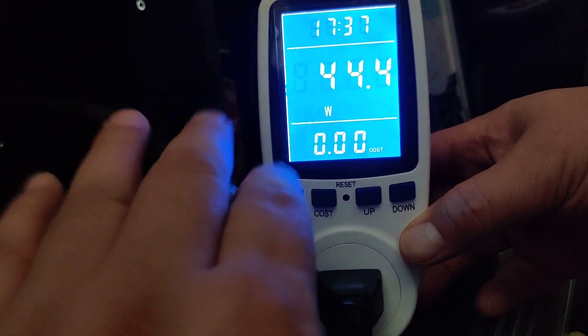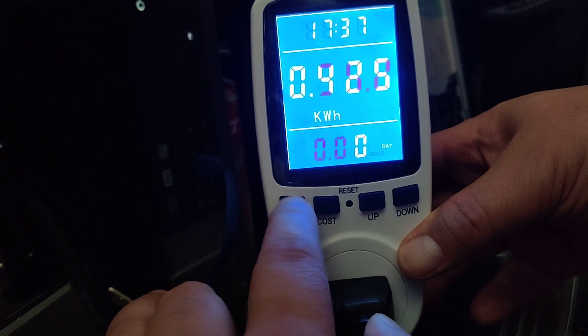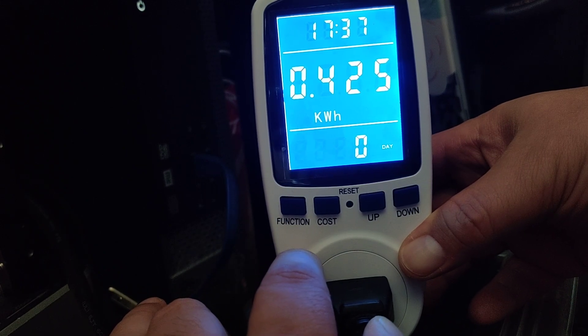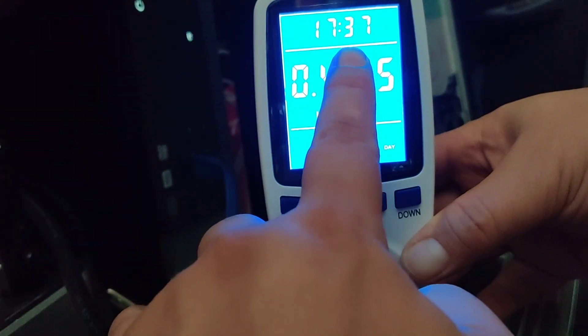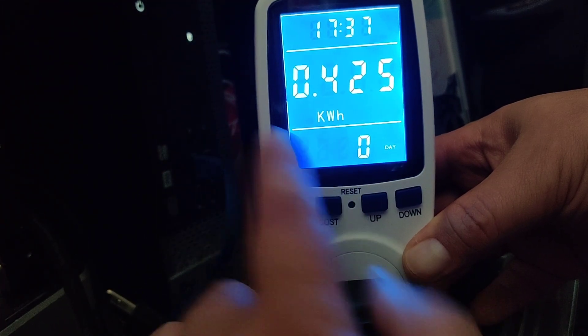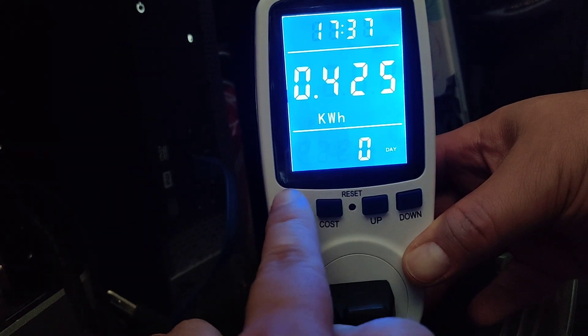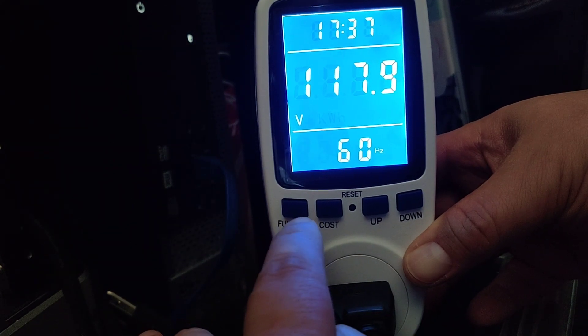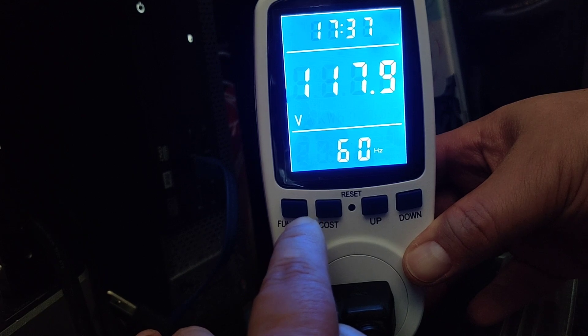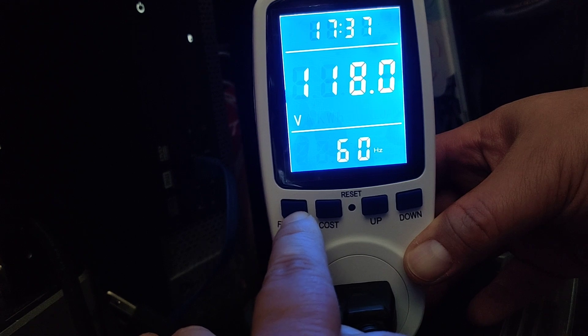The function key goes through all the different screens — there are seven total. The next one shows kilowatt hours used as well as the time. I've already used this for 17 hours with this PC, an Optiplex 9020. Press it again and it takes you to the voltage screen, showing I'm under 120 volt usage.